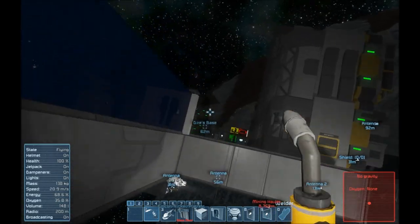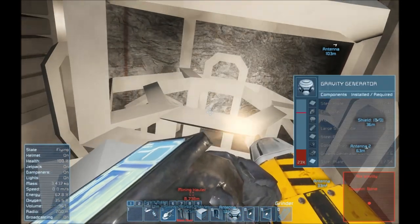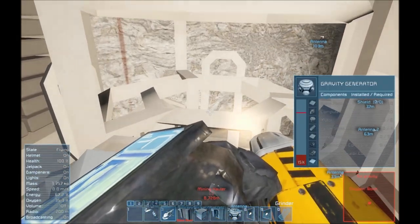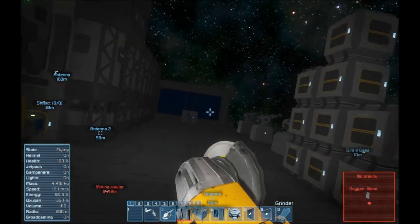By simply doing a quick weld on that, it'll clear my inventory of all the junk that I've collected from grinding, and then we should be able to pick up the rest of this stuff. Beautiful — made it in two runs.